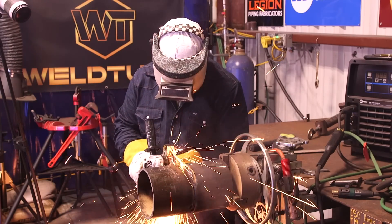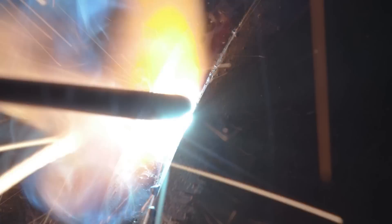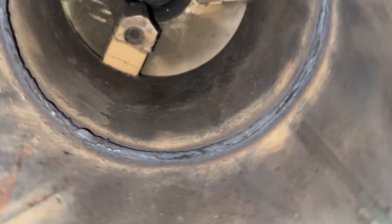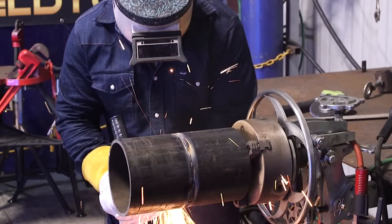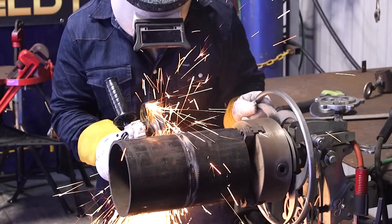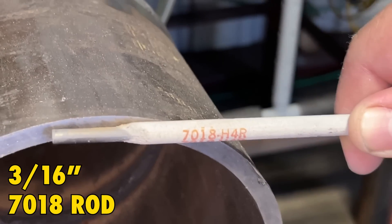I'm going to go ahead and start a little bit on the bead, start warming it up again, drop back into our keyhole, and then just continue rolling, putting in our roots. I'm going to go ahead and clean up where we started, close it up, keep running over our tack here where we grind it down. As you can see, we grinded our root nice and clean. I ended up turning our grinder a little bit side to side just to open this up a little bit because we are going to be filling it all in one shot with this 3/16 7018.